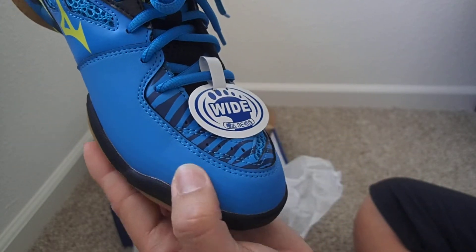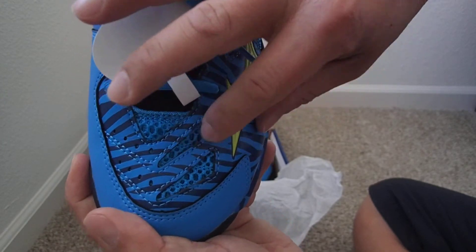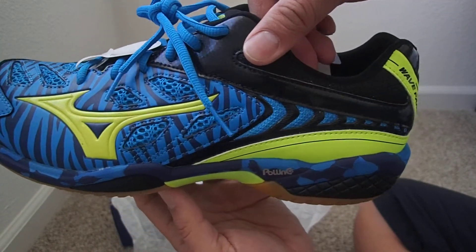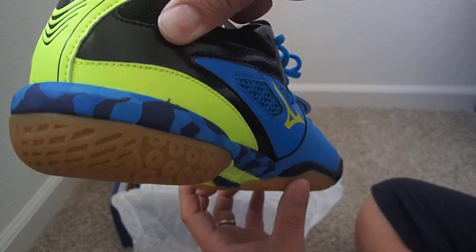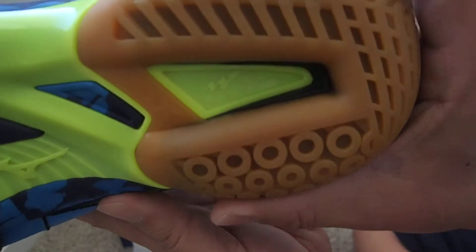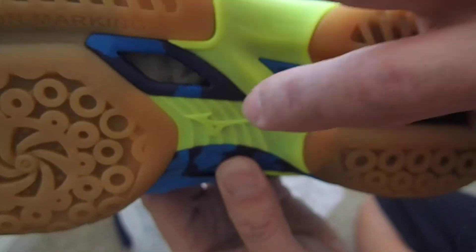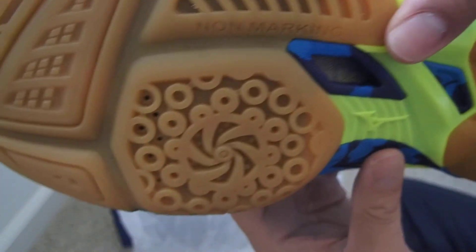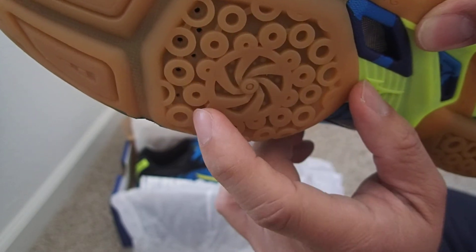The upper feels like leather or synthetic material. There's the Mizuno Wave technology on the midsole. There's also a mesh part or section, and there are some tiny holes — maybe for ventilation.